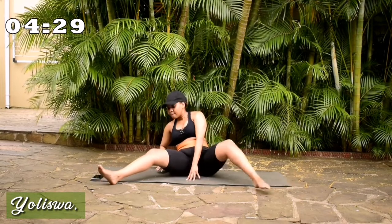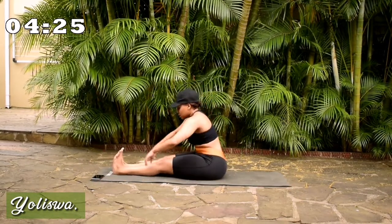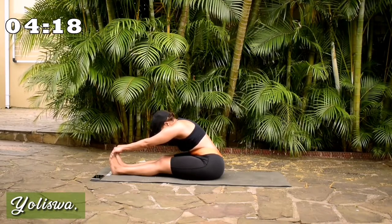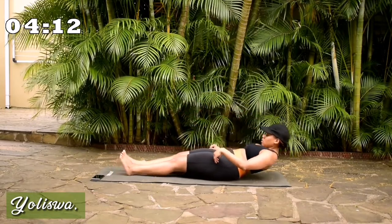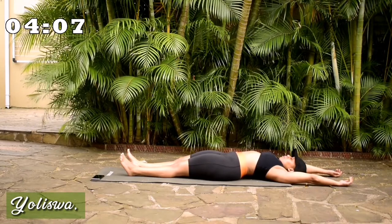Good. Change. Put your feet together. Reach for your toes. And lean back. Extend your arms. And breathe.